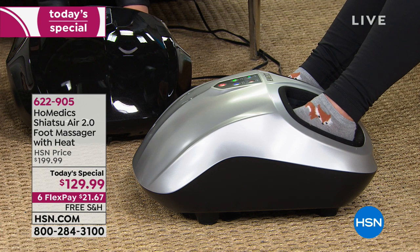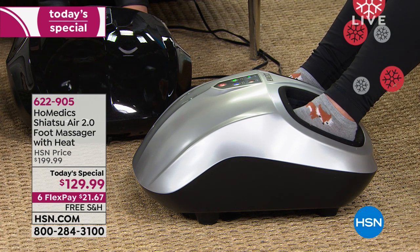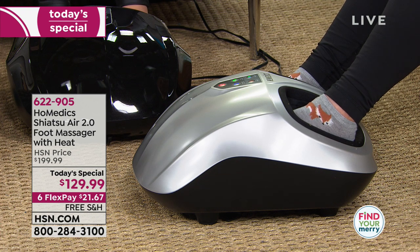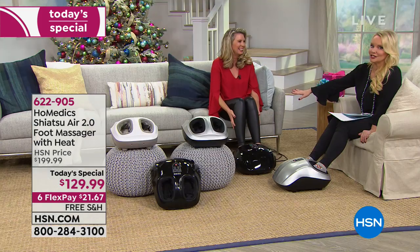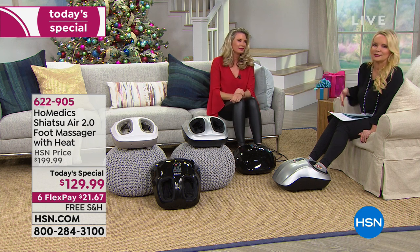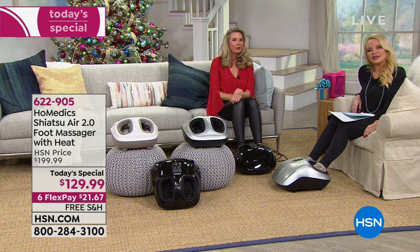It is the best price in the country. You can Google it, you can shop it elsewhere — nobody's beating this price. We're doing it on six flexible payments, $21.67 to bring it home. Free shipping. And you have the extended holiday return policy. We've been popular here in the studio tonight — everybody from our director to our producer to the other host has been walking in saying, 'Let me try that thing.' The only problem is we can't get them off the couch once they try it.